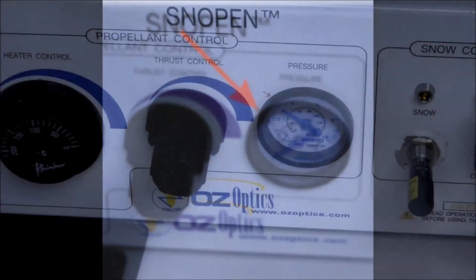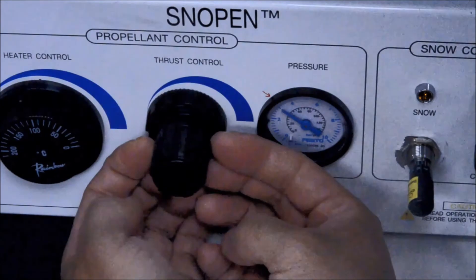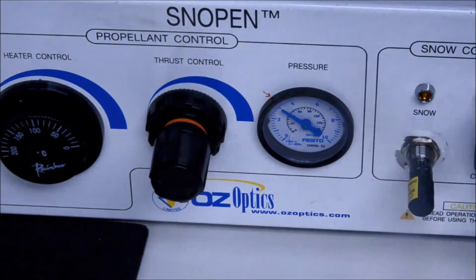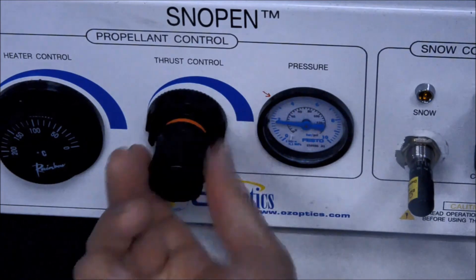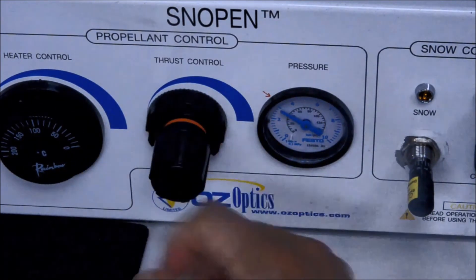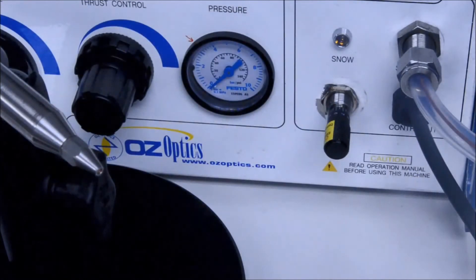In order to adjust the thrust, the front knob needs to be unlocked by pulling the knob out. You will notice an orange indicator ring that can be seen when it is unlocked. You are then free to adjust the pressure up and down and return it to the original setting. Once you have set the thrust, push the knob back in to lock in the setting. We recommend having the propellant flowing while adjusting the pressure in order to see the changes in real time.